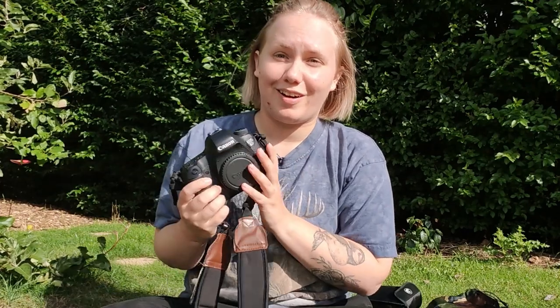Moving on to the cameras and equipment I use for my wildlife photography — my main camera body is the Canon EOS 60D. I purchased this from a photographer friend of mine a few years back; he does landscape photography so check him out in the description below. It was basically brand new in box, hardly used. It's a good all-rounder — lightweight, good image quality — and it's the body I've used for all my work since I purchased it, I think around 2017 or 2018.